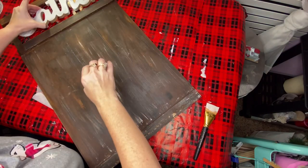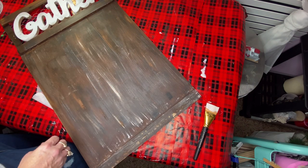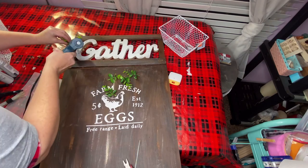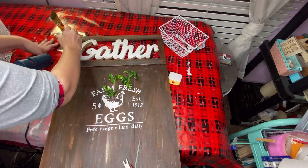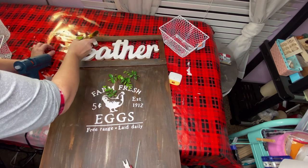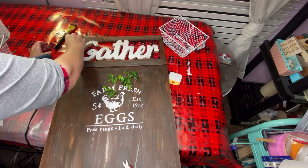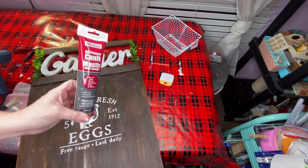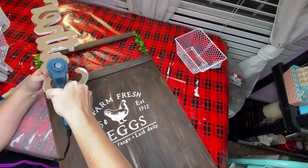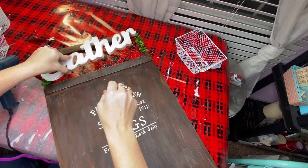I took my sign and flipped it over, laid the word 'gather' on top to get placement correct, then pulled off my Cricut stencil that says 'farm fresh eggs.' I pulled off a couple of sprigs from the boxwood from Walmart and put those along the sides of the word gather. I used some caulk from Dollar Tree to fill that hole in the G of gather, then I took the word gather and simply glued it down on top of my chicken wire.